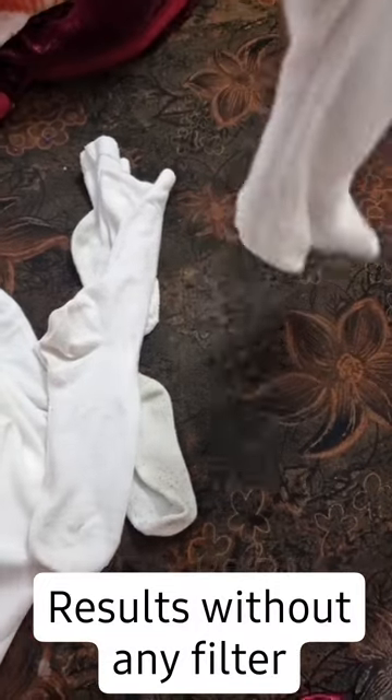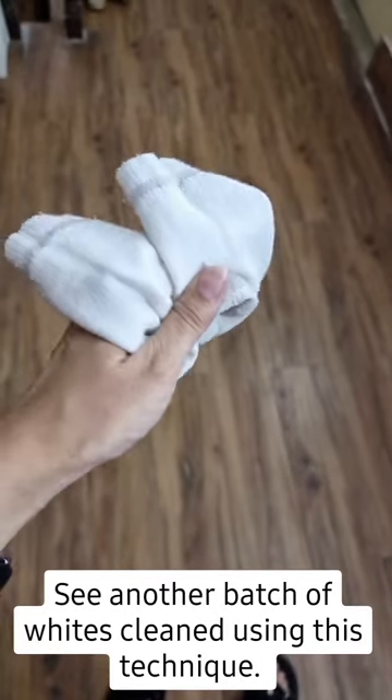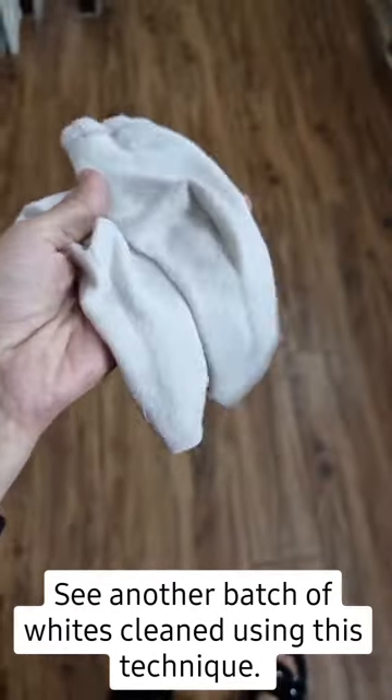This video is completely without any filter or effect, and you can see how much the clothes have been cleaned. I am especially showing the socks because my kids' socks get very dirty.